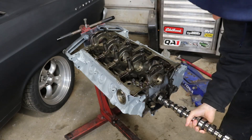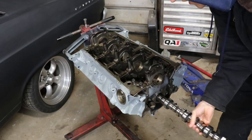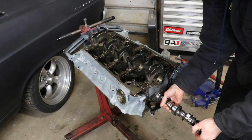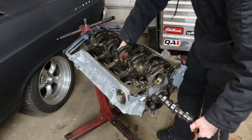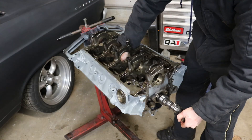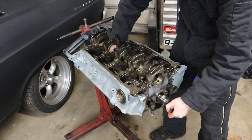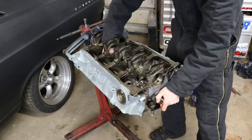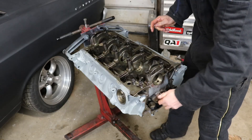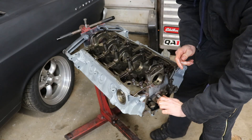Got it lubed up. We're just going to be nice and gentle and slide it in real easy. I like to do it upside down if you don't have anything in the bottom end, because then you can reach in and grab the back and not ding anything up. You can also do it the other way with the crank in it. Everything slides real nice — no binding. It's not tight; you can turn it by hand.